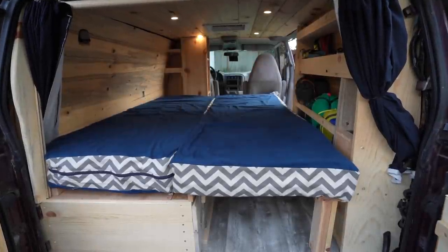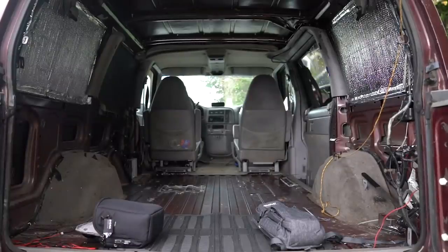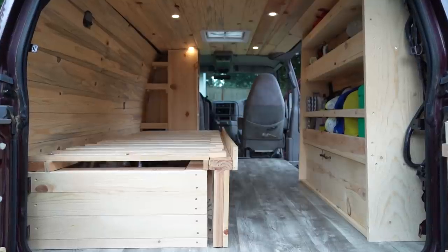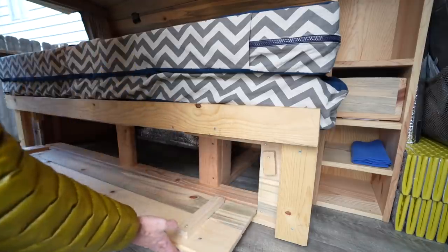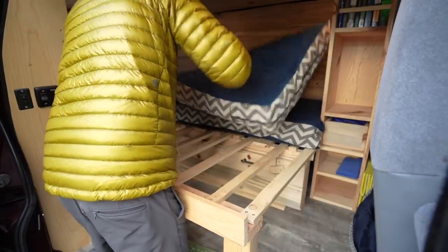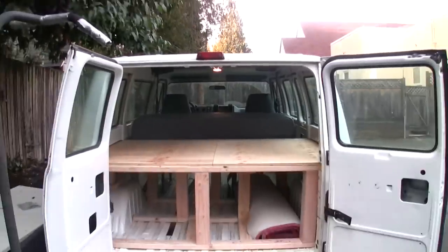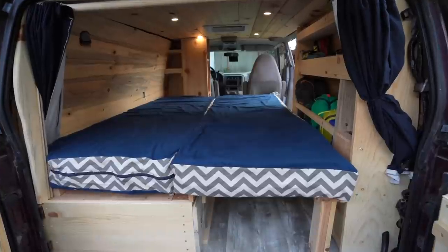Bed design is one of the most important considerations when planning a camper conversion. It determines many aspects of the experience in your vehicle, like how space is used or saved, what storage options are like, and how to access them. The bed design in disaster van version 2 is the closest I've come to attaining my perfect bed design, and it comes with 11 years of experience building and utilizing conversions.